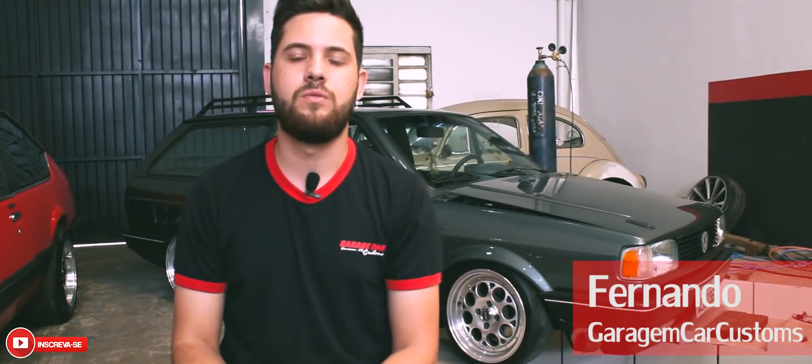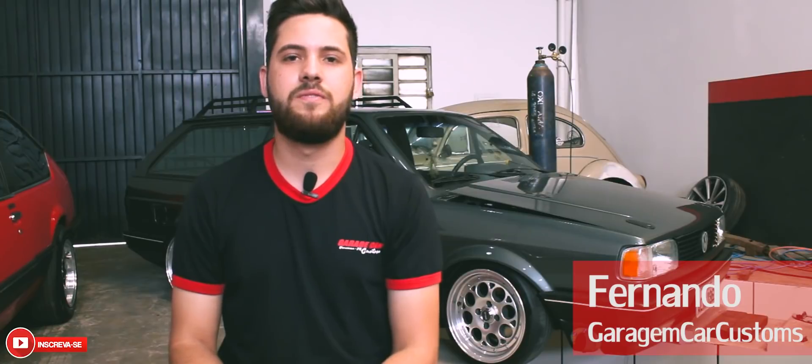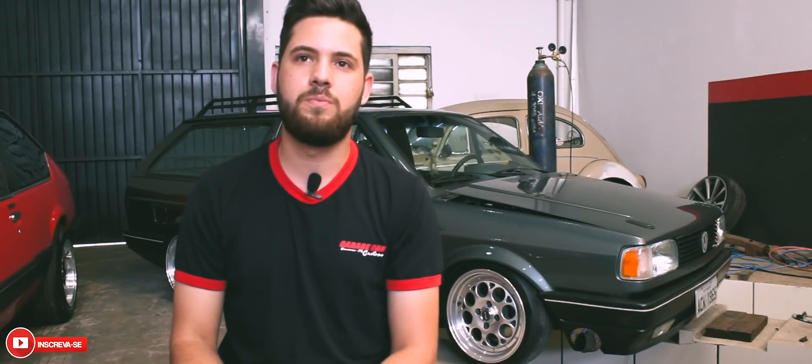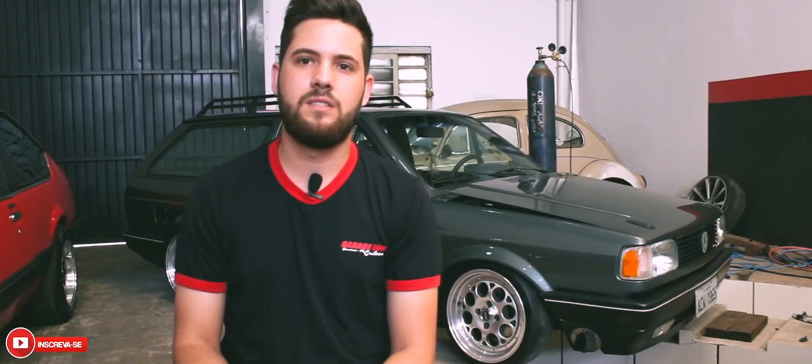Eu sou o Fernando, proprietário da Garage Car Custom de Umarama. É um Parati feito com Wiretuck, projeto especial que a gente vem desenvolvendo há alguns meses. Ela ainda não está totalmente pronta. É um projeto bem especial, feito com várias peças desencadas.